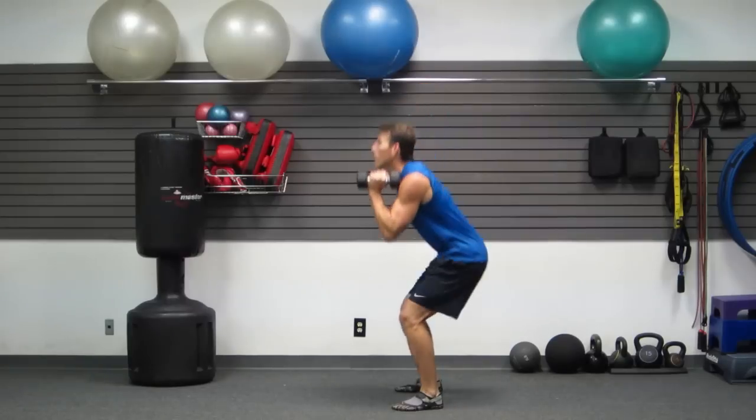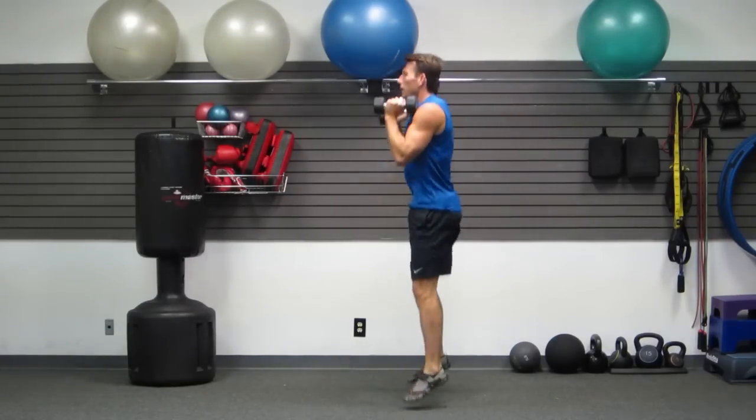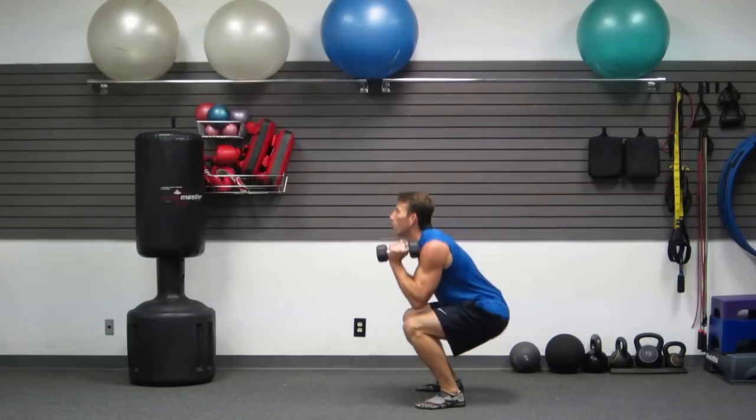Now five squat jumps. Butt back, jump — one, two, three, four, five.